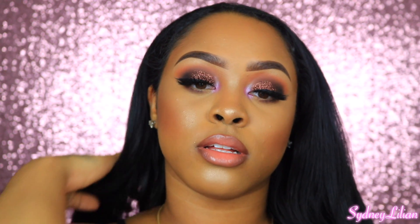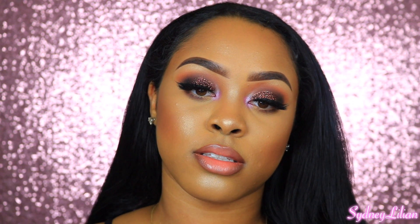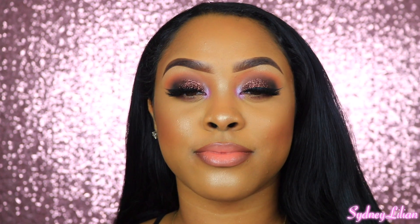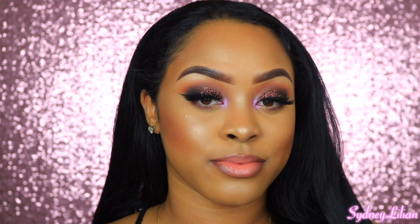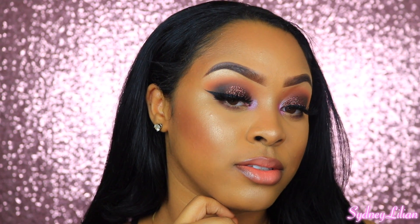This is the completed look — it turned out exactly as I pictured! If you enjoyed this video, hit that thumbs up button, comment down below what you think of this look and what else you'd like to see, and subscribe for more videos coming very soon. Love you guys — see you in my next video!